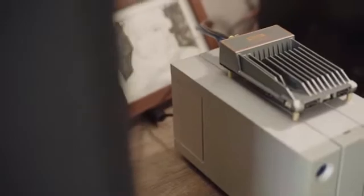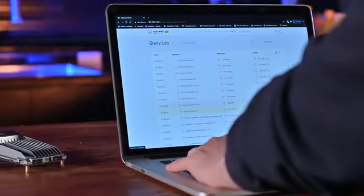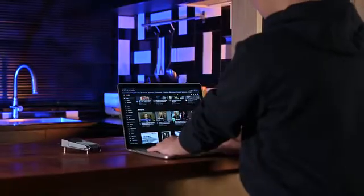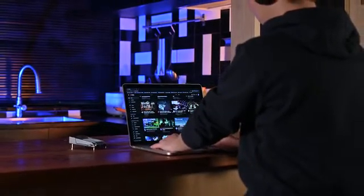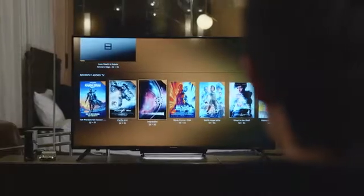With Zimaboard, you can set up a 4TB personal cloud in 5 minutes. Configure a secure VPN to protect your digital footprint. Tune your network with OpenWrt and PFSense. Build a 4K media server that runs with Plex.